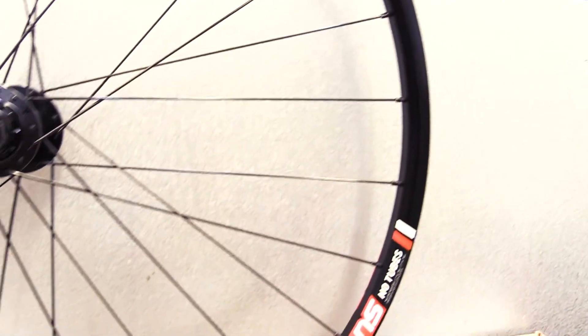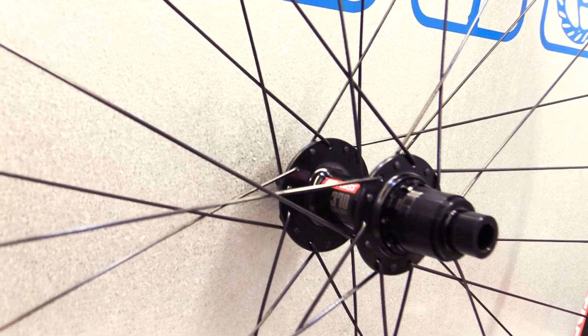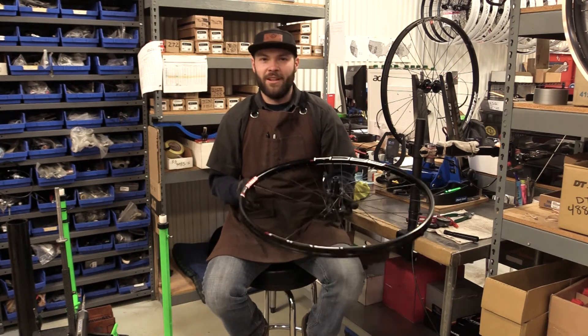DT Swiss 370 hubs — outstanding durability, great bearings in them. They use DT's three-pawl design, with good engagement and just a great all-around hub at a good price. Check them out.